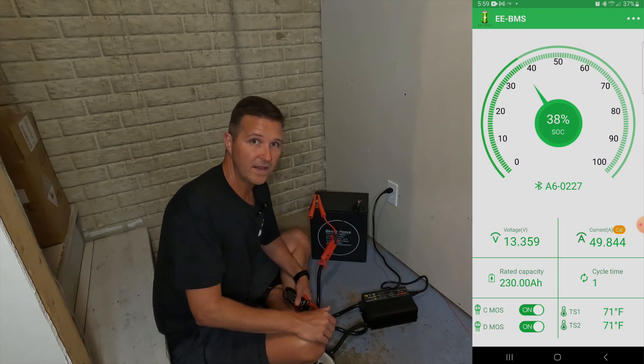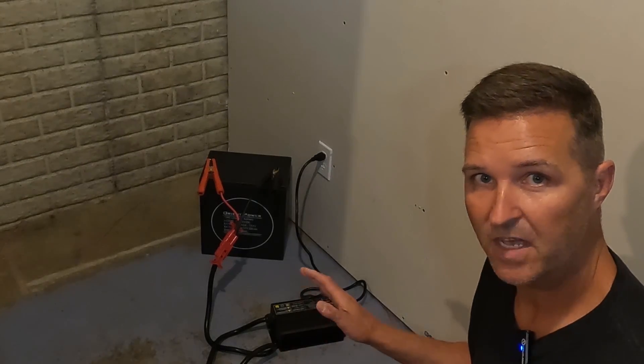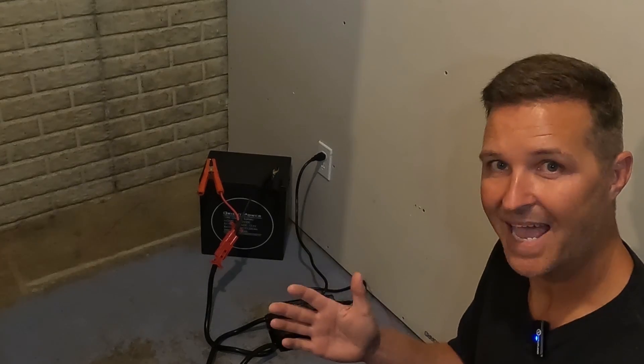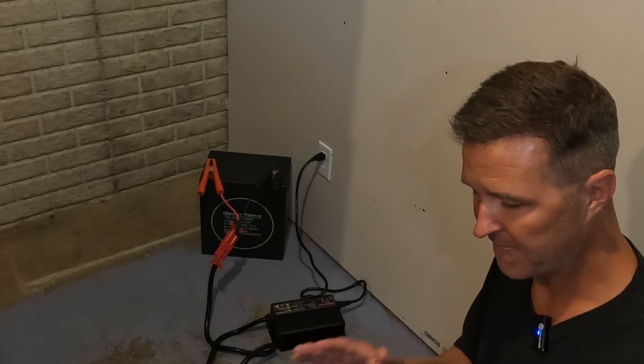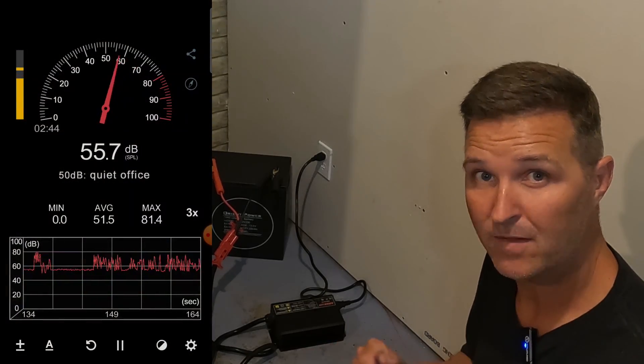I chose the alligator clips over the ring connectors because I feel they would generate the most heat — the ring connectors make a more solid connection which reduces heat. I really want to see what these will do, so I'm coming back in an hour to use a thermal camera on the wiring and connections. Also worth noting: the fan on this charger is a bit loud.